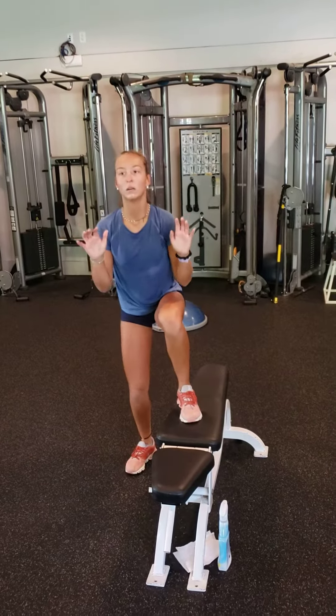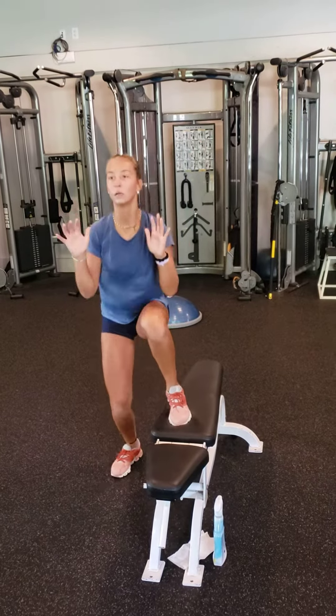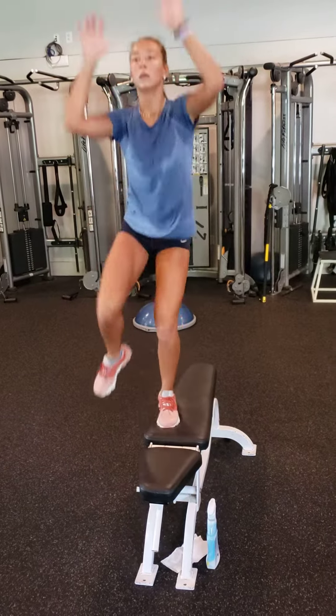One minute per side, side step ups with the jump. Make sure you load at the bottom and block at the top.